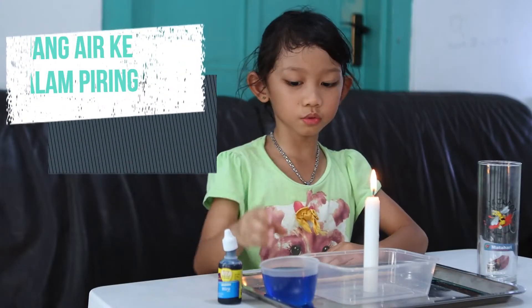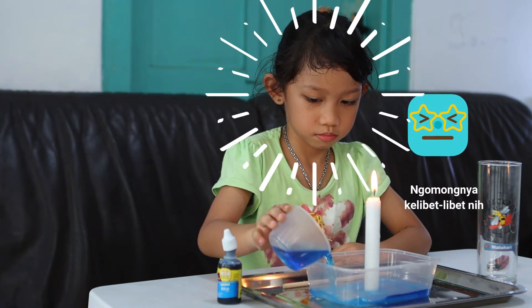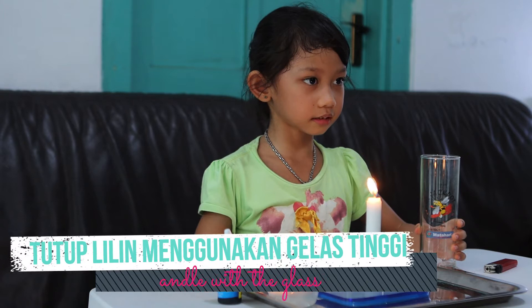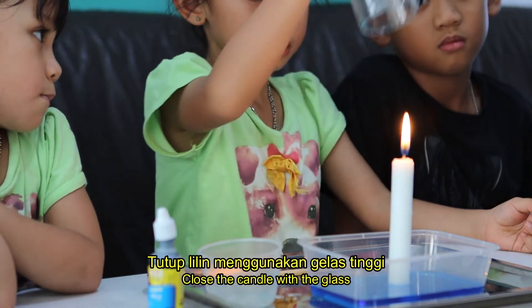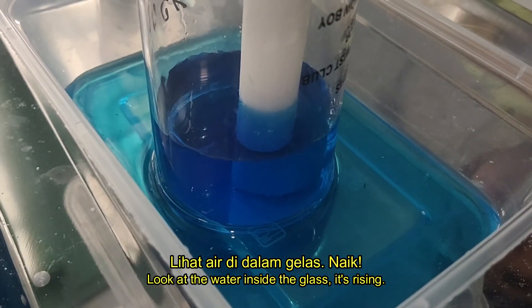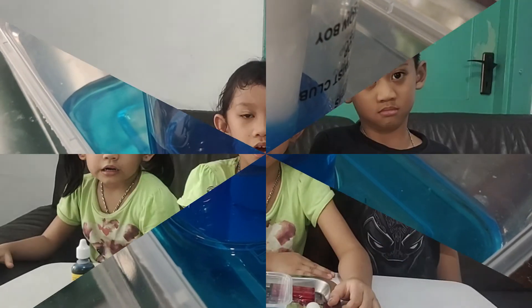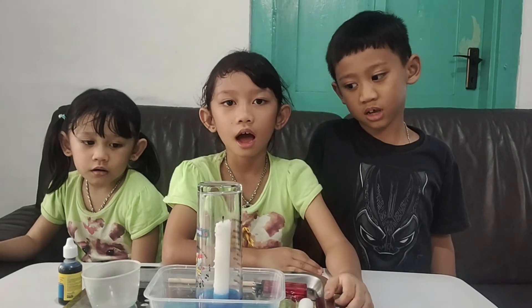Lalu ruang air plastik itu. Lalu gelas yang tinggi tutup di lilin, lalu lihatkan air yang di gelas naik. Kamu bisa coba di rumah sendiri loh! Water Rising.